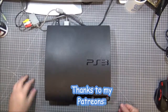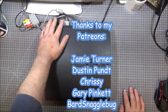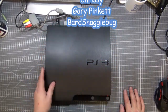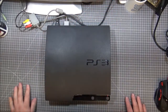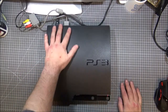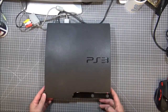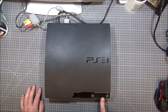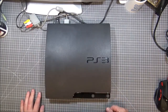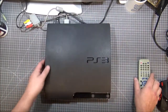Hi guys, look what I've got — this was my eBay find. Did a cheeky bit on eBay last weekend, arrived today. It's a slim PlayStation 3, 320 gig hard drive. I've already got a PlayStation account for a while and I've got this already rigged up and it works absolutely spot-on.